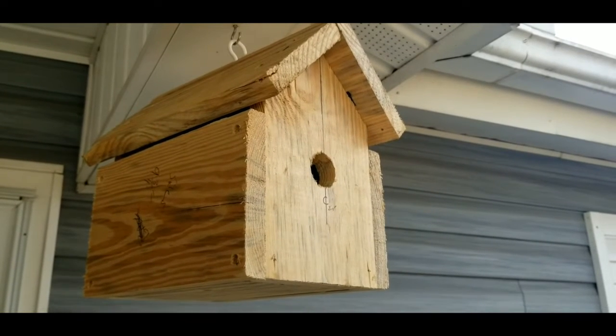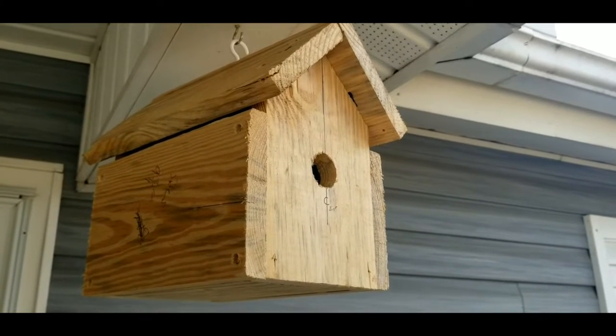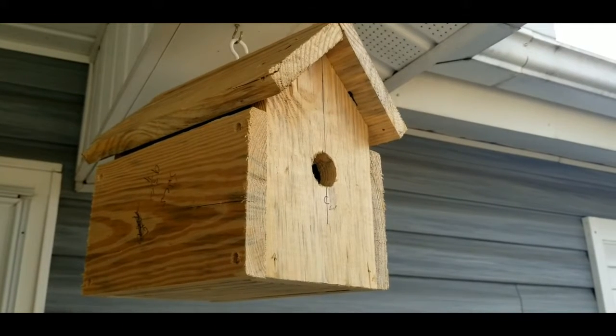Hey guys, welcome to another how-to video with Matt. Today I'm going to show you how to make this easy birdhouse, but first you're going to need a few things.